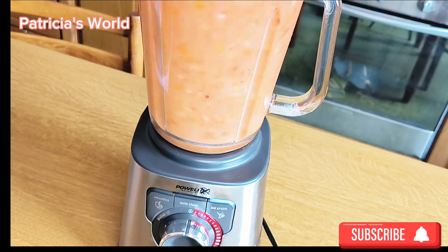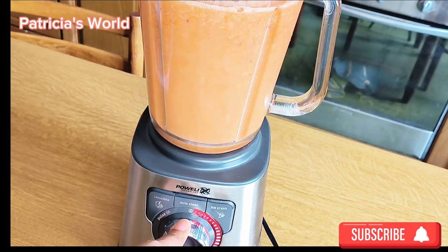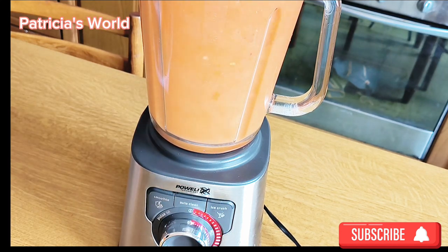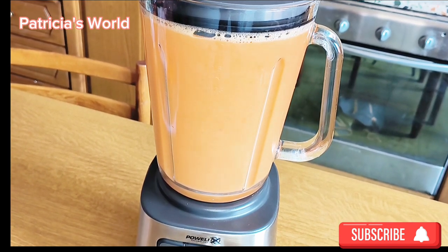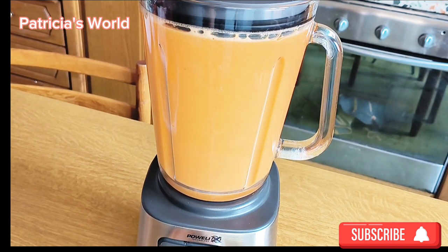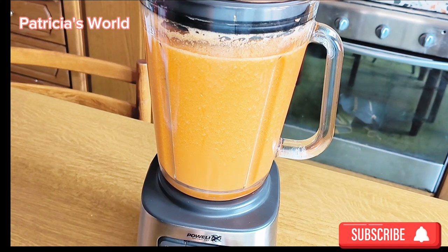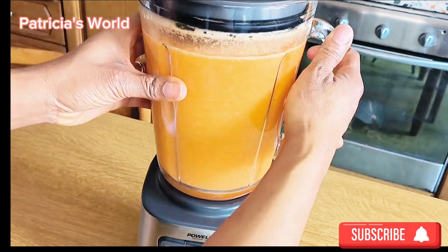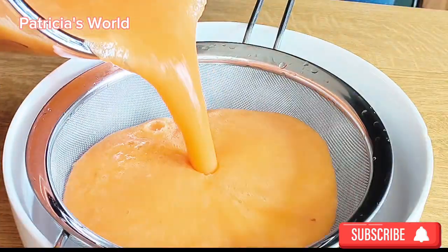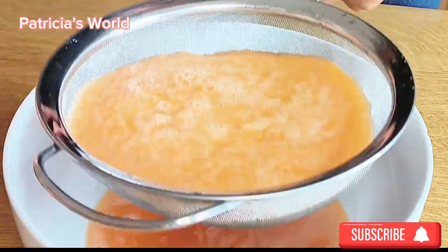I've blended everything. While adding the ingredients, I found the blend was too much, so I had to remove some of the orange and add other fruits. As I said in my previous video, I don't like straining my veggies when blending drinks, because the pulp you remove is also vital and rich in nutrients. However, because I tend to give my children this juice as well, I'm straining it for them at this point.